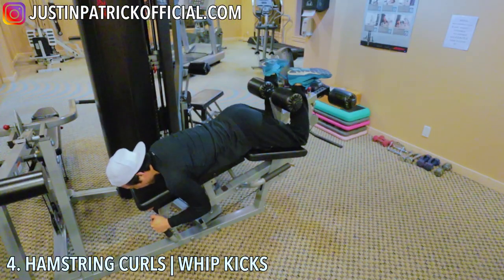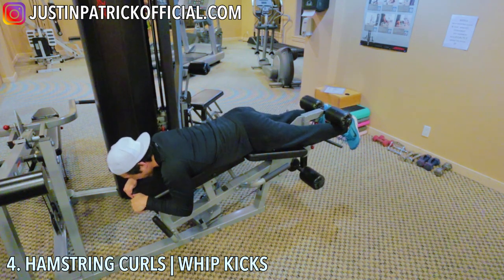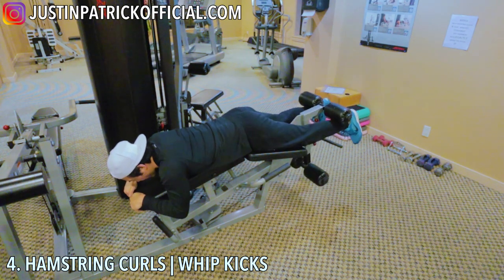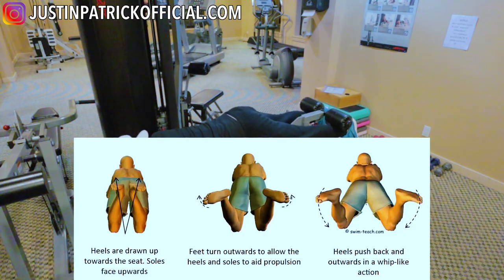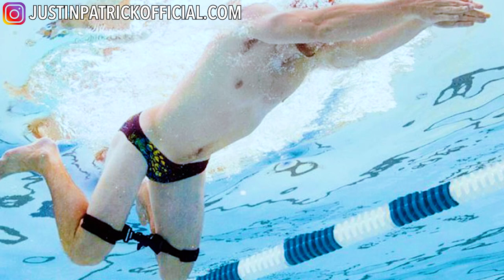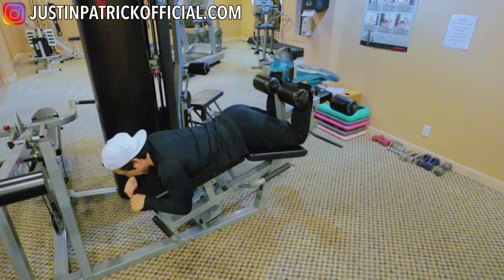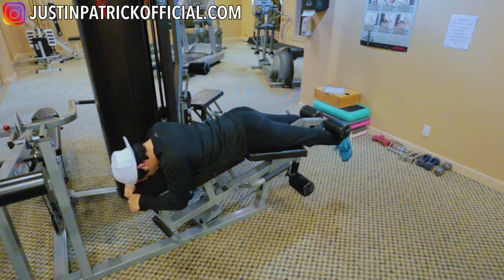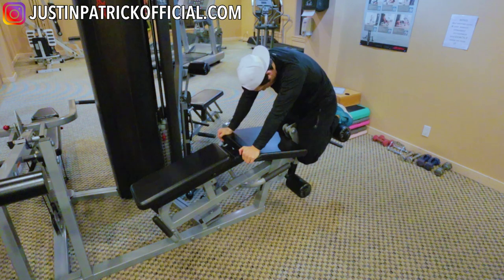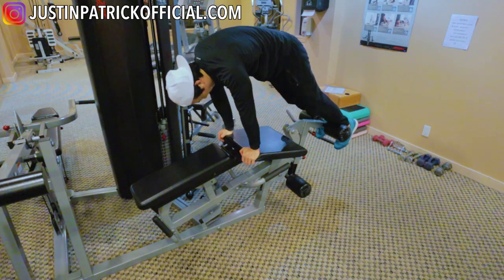Next exercise: hamstring curls. This motion mimics the whip kick when you do your breaststroke. A lot of people have a hard time recoiling their legs back towards their butt as they do the whip kick — they don't have the muscle to do this repetitively. The hamstring curl machine at your gym does wonders. Just do as many as you can until failure, and after every set stretch it out as you see me doing right now.